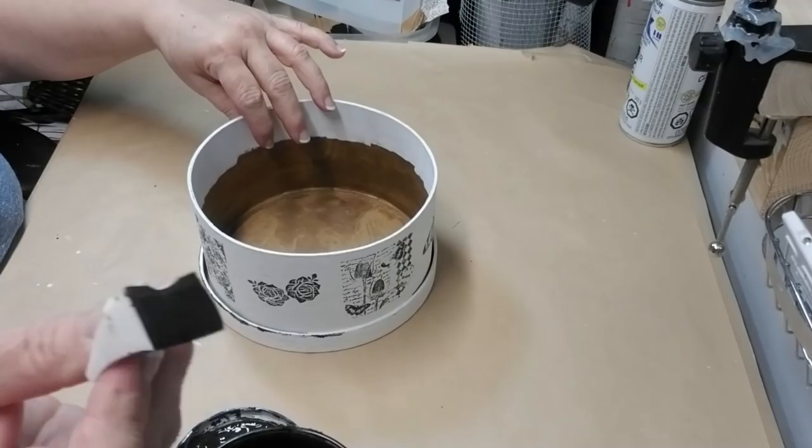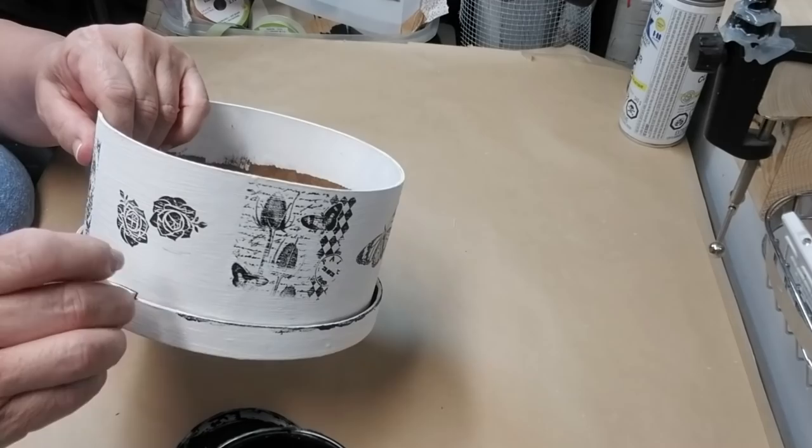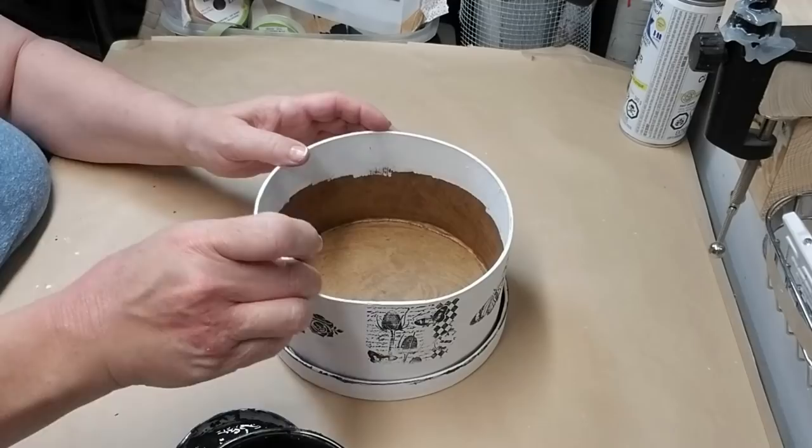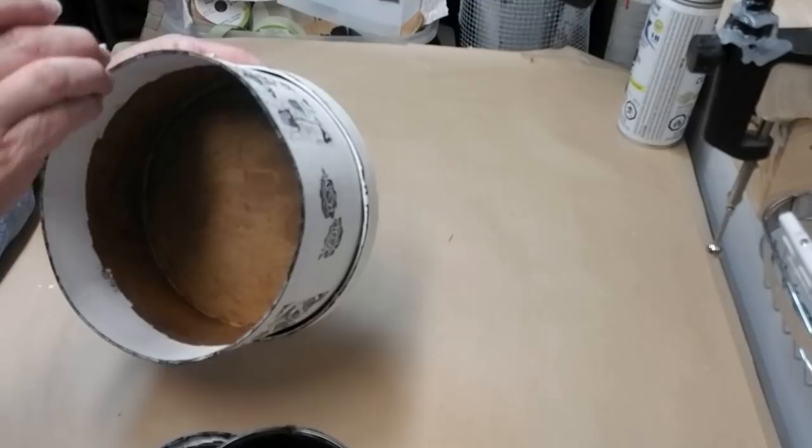Now that I had the black stamps all the way around I felt like the bottom and top of this box needed a little bit of something. So I'm just taking a makeup sponge with a little bit of black paint and touching around the rim of the lid — which I glued onto the bottom — and then also going along the top rim of the box, and that's just going to blend everything together and make it look like it belongs.